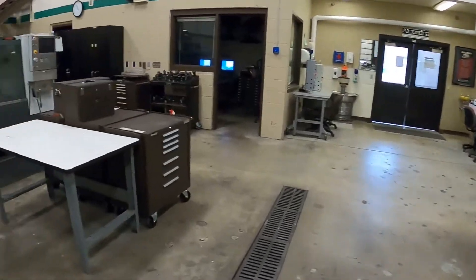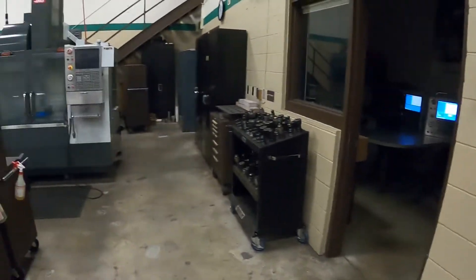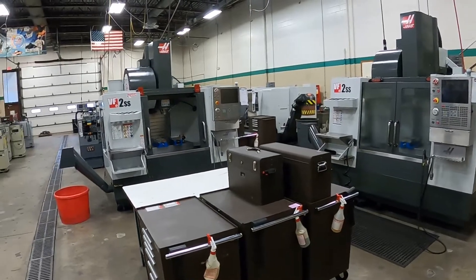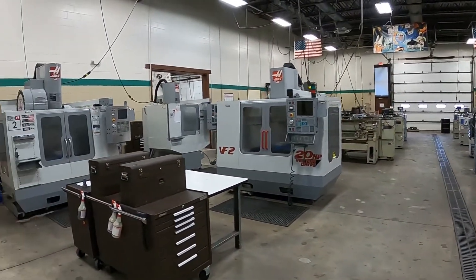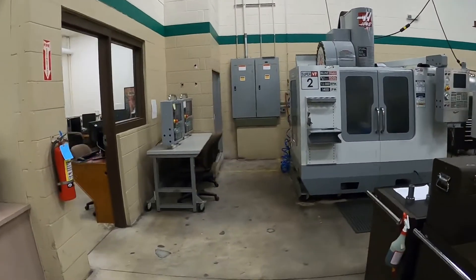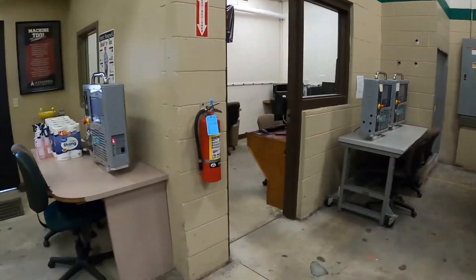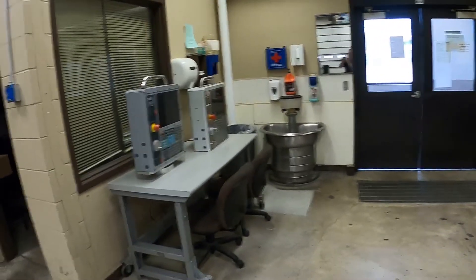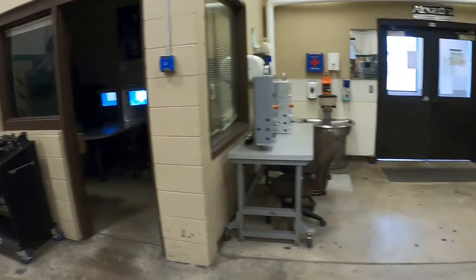Going up into the front side of this shop, this is where the majority of second-year students spend their time working on these vertical Haas mills. We do have trainers — basically the control that sits on the machine — set up at various points around the room so you can program a couple inside that room over there as well.